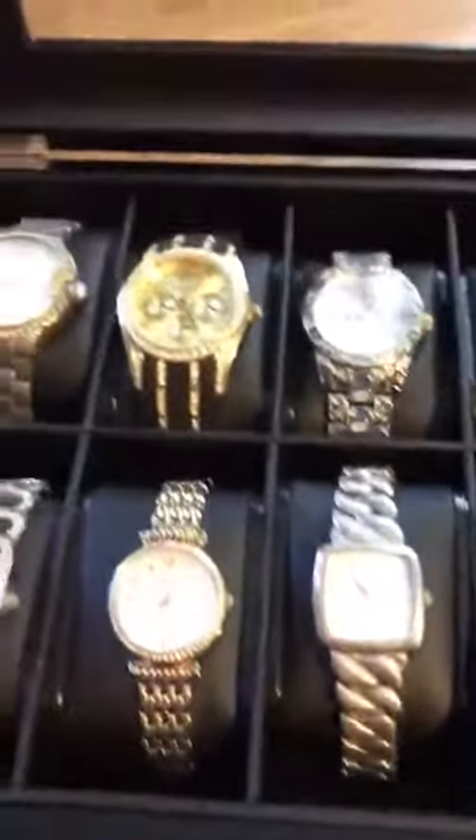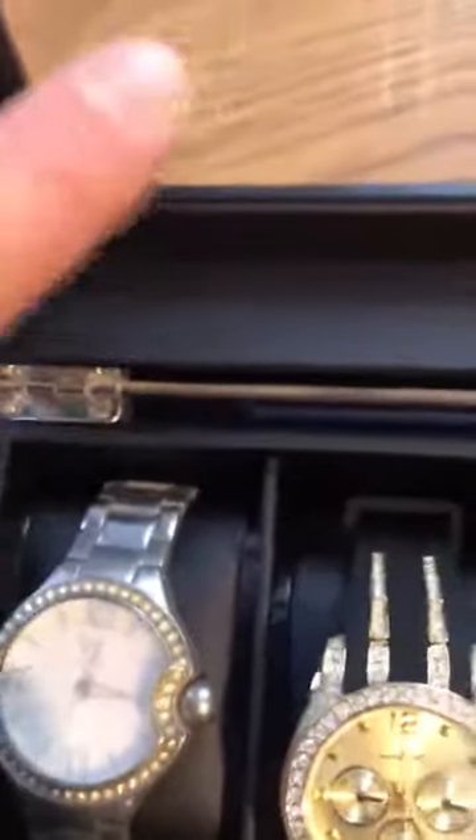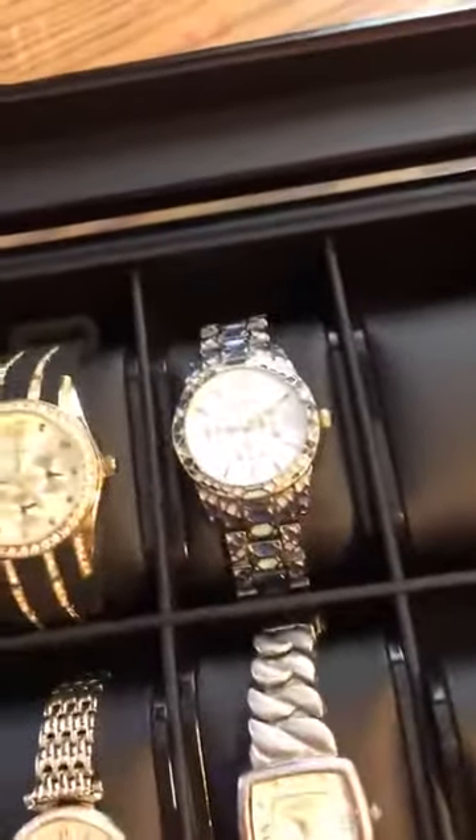Just like that — you pull it up and it has nice protective edges around here in case your watch is near the side. You don't have to worry about it getting scratched. The glass here is really nice as well; I believe that's a glass top rather than plastic — it at least feels that way to me.